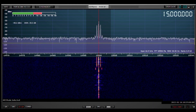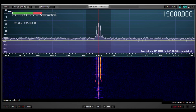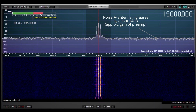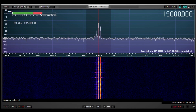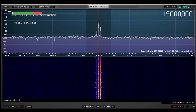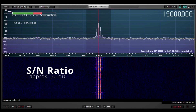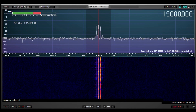Now I've switched on the preamp. If we move our reference line up to where the noise is, you'll see it's around minus 100 dBm. The signal strength for WWV has increased to the high minus 40s and low minus 50s dBm. So there's definitely an audible signal-to-noise improvement when the preamp is turned on in this particular situation.